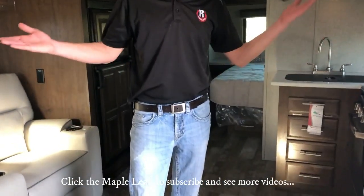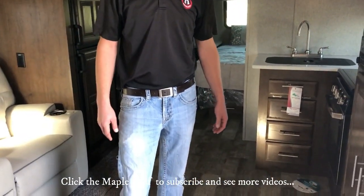That's the new 2511 WS — come down to Rangeline RV if you'd like us to walk you through this trailer. Like this video and subscribe if you want to see more. Happy camping!